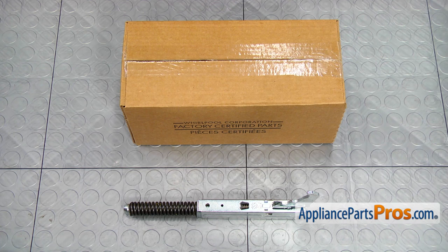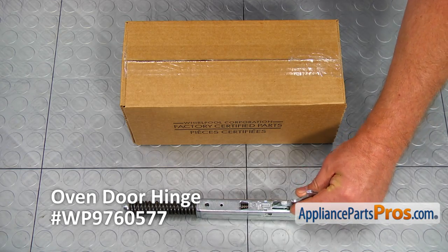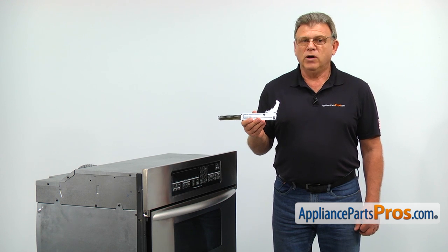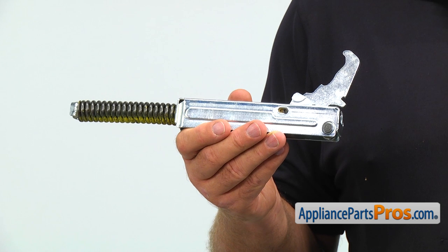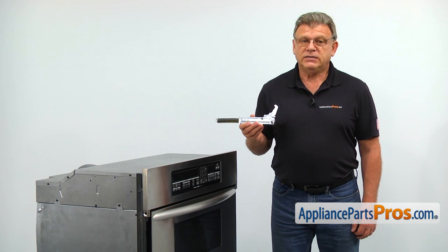When you open up the package, you are going to get a new oven door hinge. The oven door hinges should always be replaced in pairs. The part number for the right-hand hinge is WP9760577. If you don't have it, you can get it from AppliancePartsPros.com. The pair of spring-loaded door hinges counterbalance the weight of the door, keeping it shut. The main reason why the hinges would need to be replaced is if the door won't stay closed and the oven lights stay on.